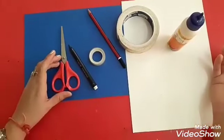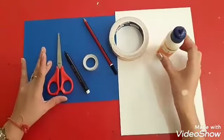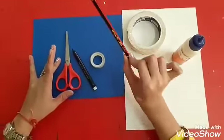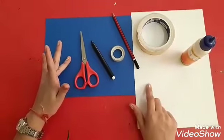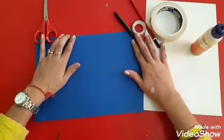Dear children, today we are going to make a rolling teddy. Materials required for this activity are fevicol, both sided tape, pencil, cello tape, black sketch, scissors, one dark blue sheet and one white sheet. So keep your materials ready. We are going to start.